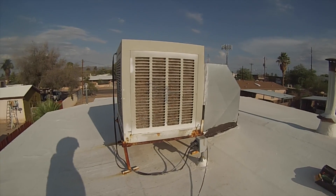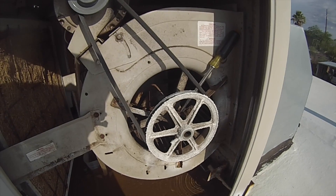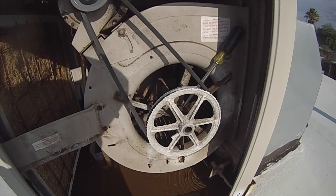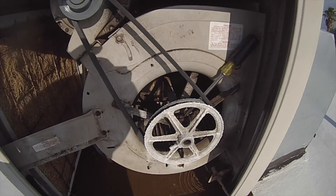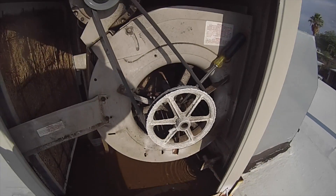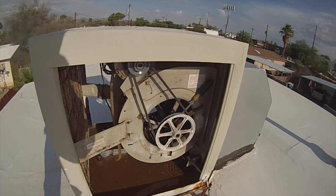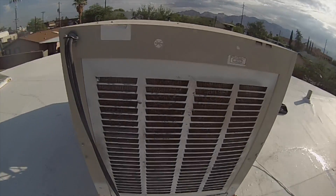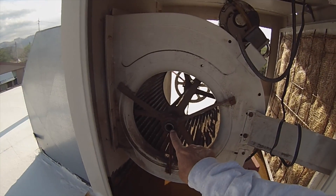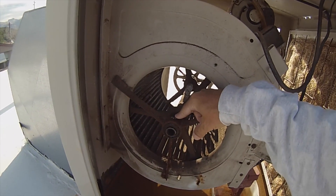Here is the cooler that I'm going to be working on. Where you see the screwdriver tip is the bearing that I want to go after. Let me pan around so you can all see it. There's the pulley right there. I'm going to walk around to the other side of the cooler — there's the other bearing right here. This is the other bearing with the little oil cap on it.